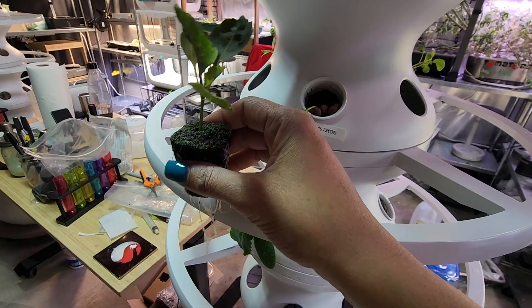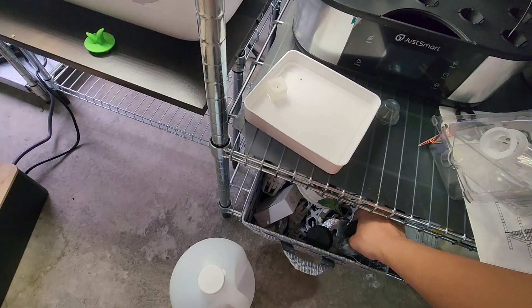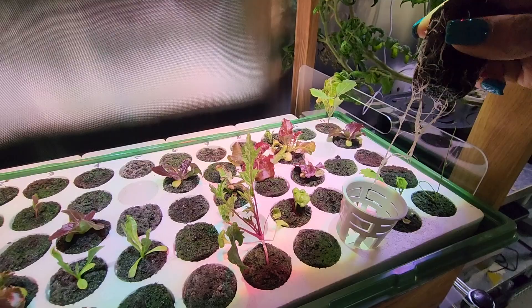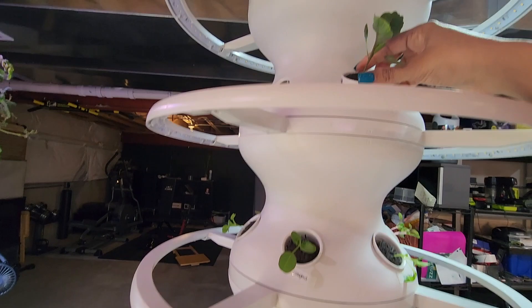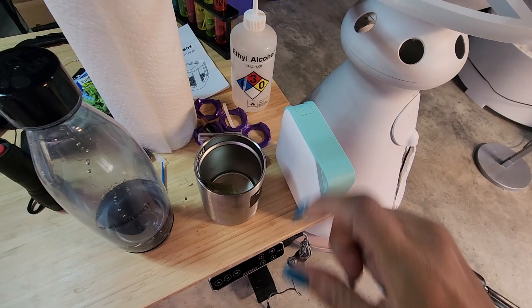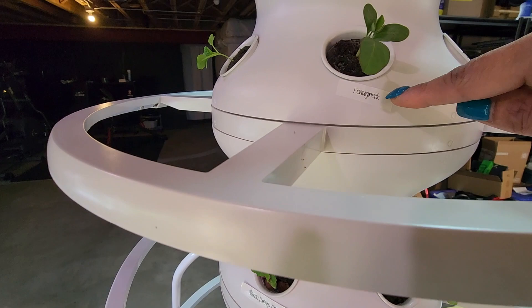I grab another Lettuce Grow net cup from my basket, pop the plug in - it fits perfectly just like the others. The other thing I've been doing is using my little label maker, which I'll put a link to in the description. I label most things so I don't forget what I planted. Occasionally I won't label something that's obviously going to look different, like collard greens. At the bottom here we have my nasturtium cuttings.